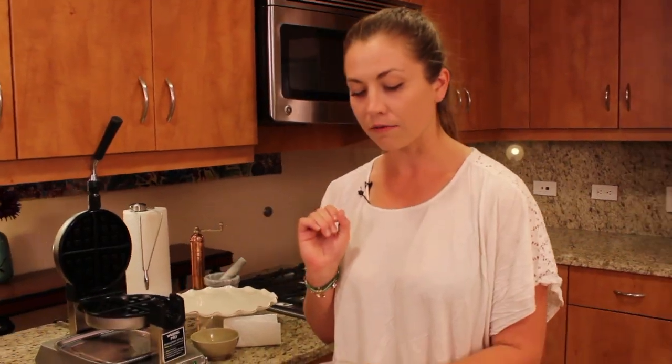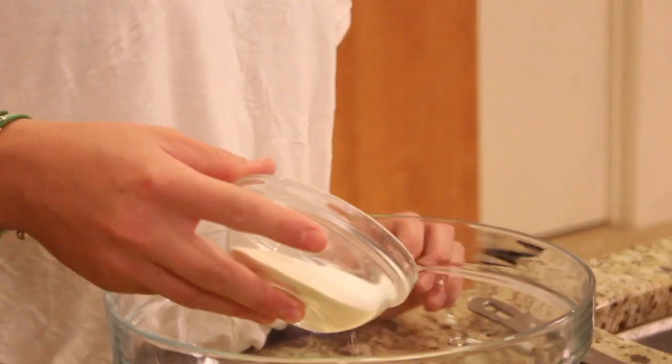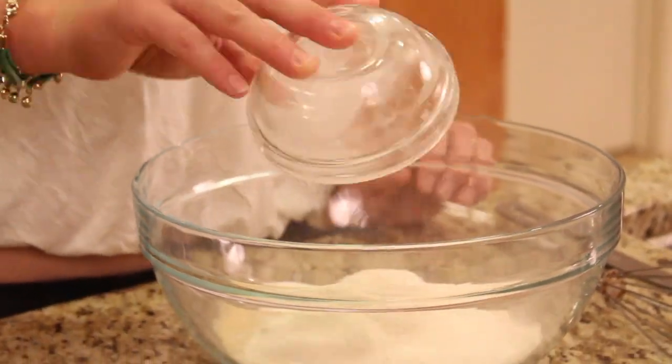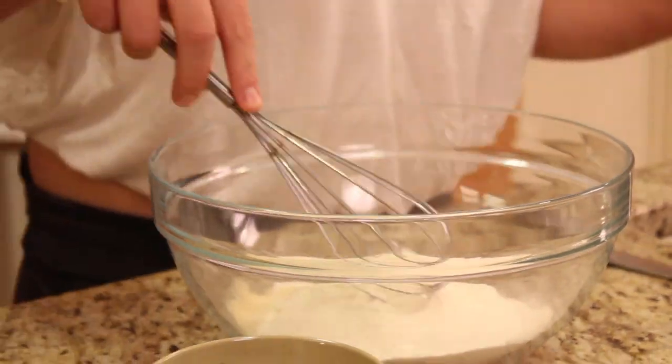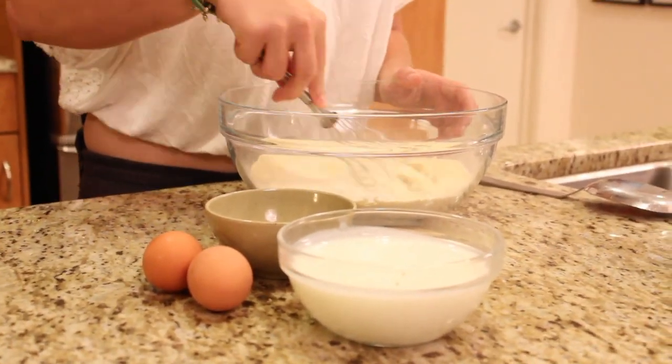And then I have almost a teaspoon's worth of really good sea salt, a teaspoon's worth of crystallized xylitol — you could use pure cane sugar, you could use stevia, whatever you want. And then two teaspoons worth of a baking powder, so that's our leavening agent. So all that in there, and I'm just going to give it a quick mix with the whisk to make sure all the different starches get incorporated well.